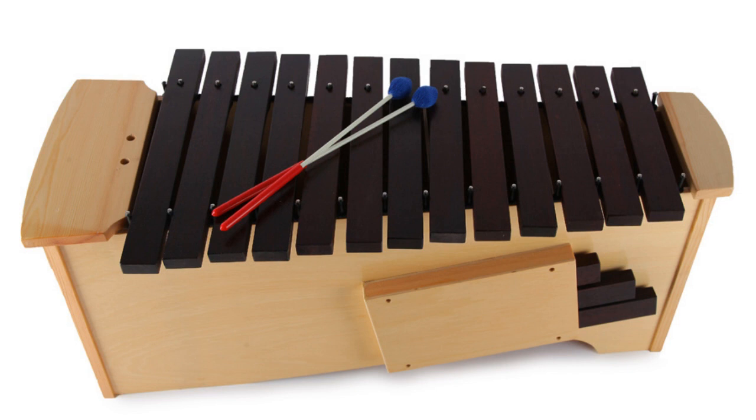Schools often end up purchasing a very cheap glockenspiel with a sharp, high-pitched sound. A glockenspiel with resonators and lower tones can be really gorgeous.